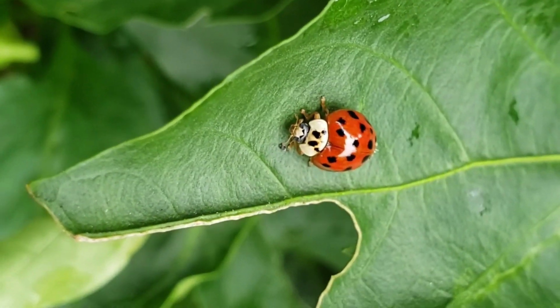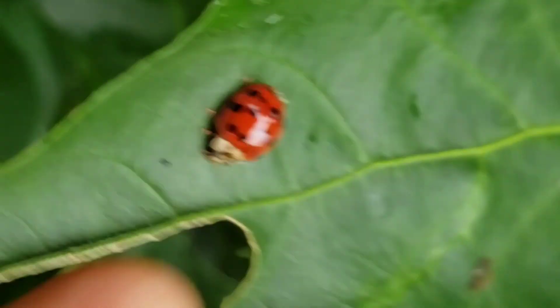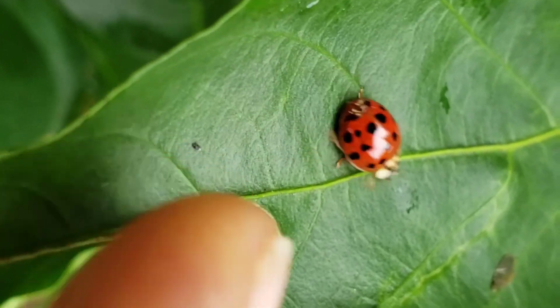Ladybugs are good for your garden — they help to fight pests. I was so excited. I tried to give this ladybug a high five, but it was like, no, don't touch me.